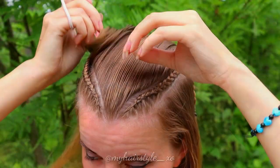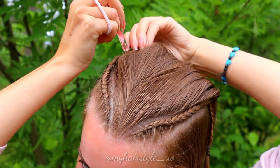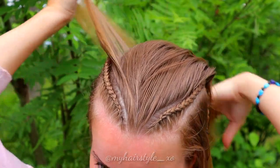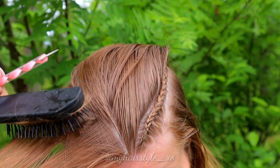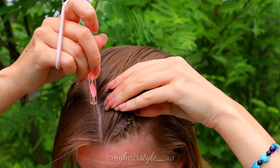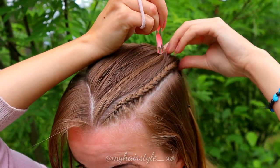Next I separate small sections from both sides for the French braid. I will braid only these small sections into the braid to create a little bit of extra twist to this style. These part lines won't show up on the final result, so don't waste your time making them perfectly.